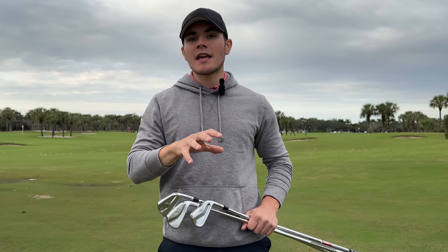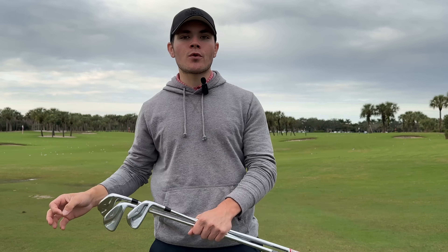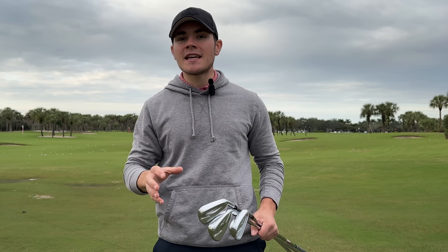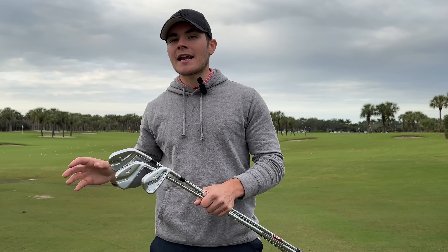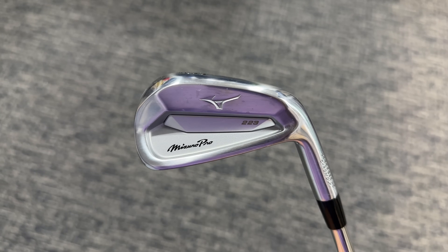To keep gapping proper with the slight ball speed gains Mizuno saw in the long and mid irons of the 243s, they went to slightly stronger lofts in the 9 through gap wedge. So we're seeing a 48 degree gap wedge, 44 degree pitching wedge, and 40 degree 9 iron — a little bit stronger than the 223s.